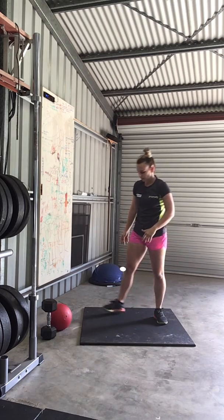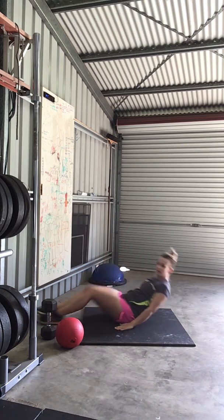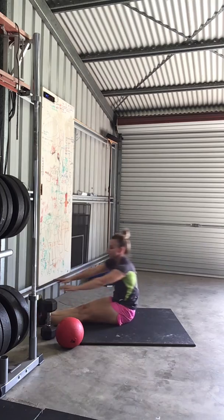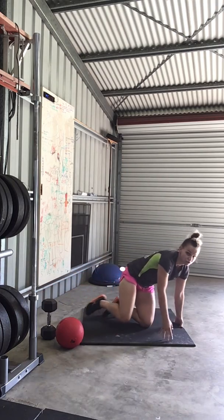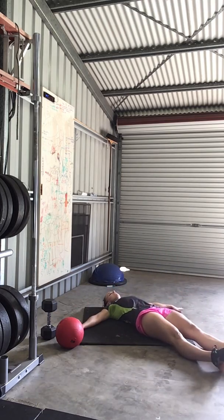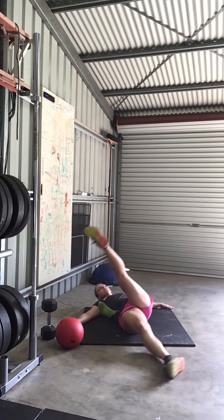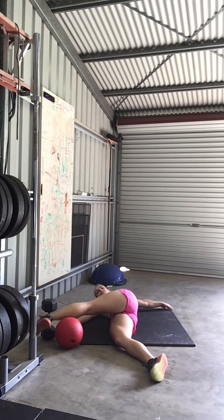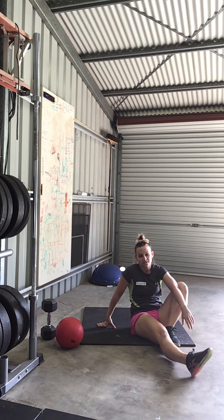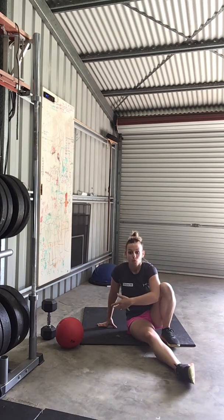Then we're doing 5 rollovers — so up and over, touch the toes. Then we're doing scorpions on our back, 10 of those, laying flat. Then 5 burpees. We're going to continue that for as many rounds as possible in 4 minutes.